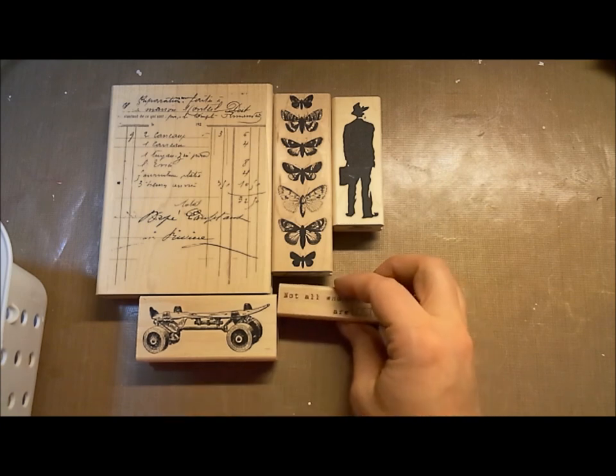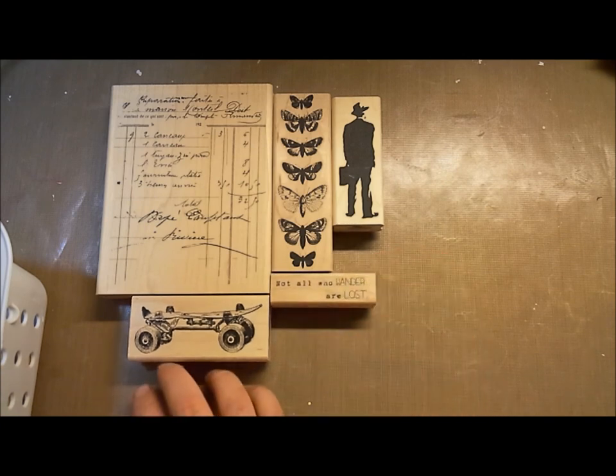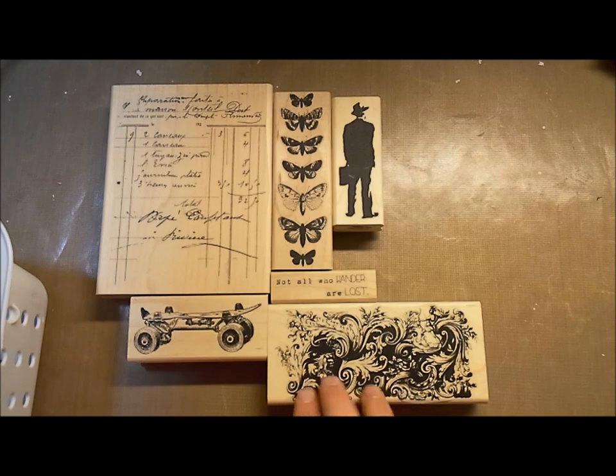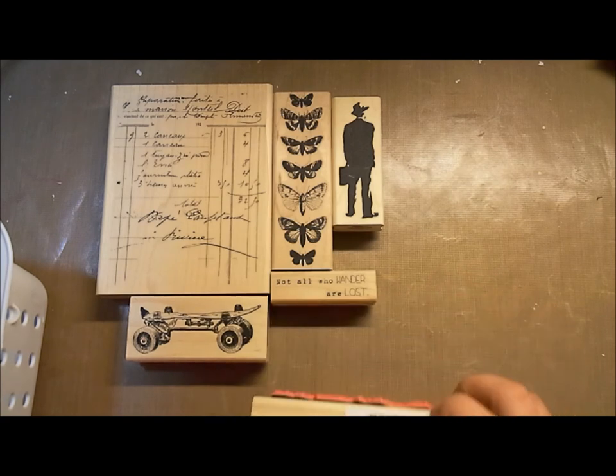'Not all who wander are lost' — this saying has been really popular and we didn't have our own version. I played around with some fonts and got us something a little unique. I'm really excited to work with that. We've also got this amazing Victorian Flourish.